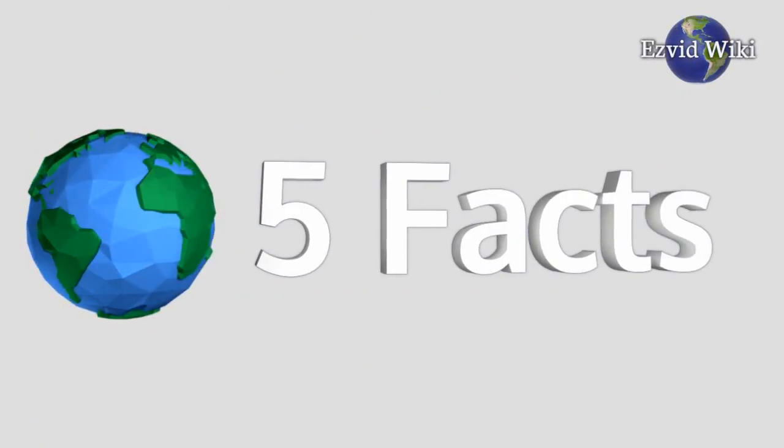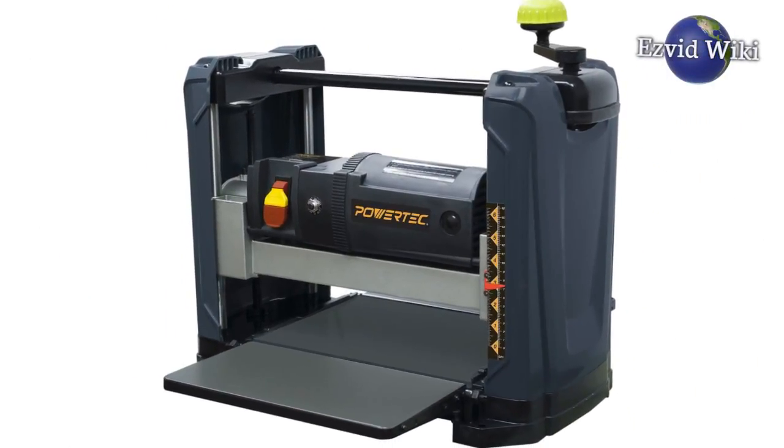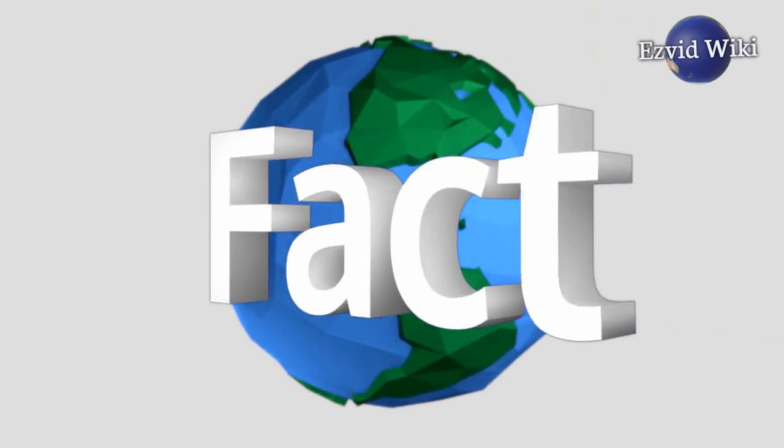These are the 5 facts you need to know about benchtop planers, brought to you by EasyVidWiki. Fact number 1.